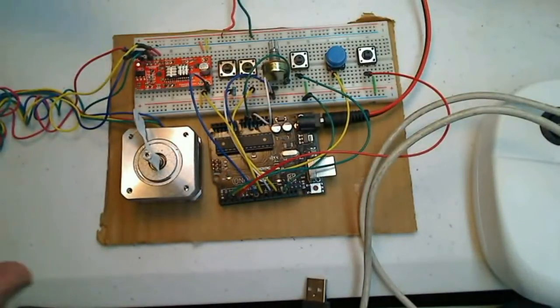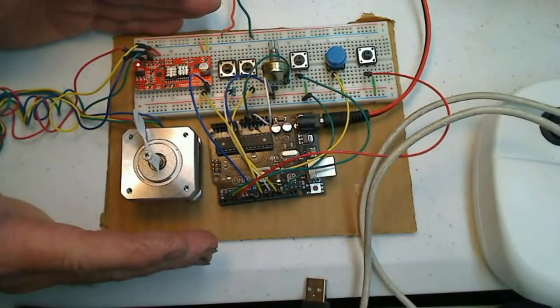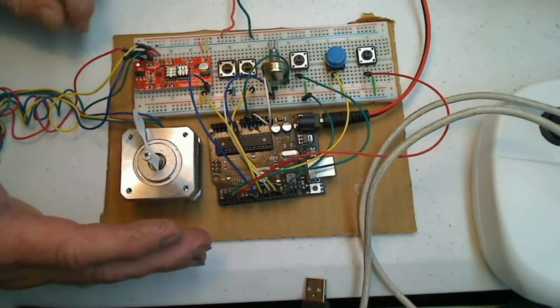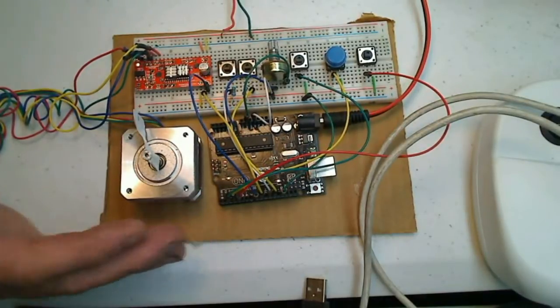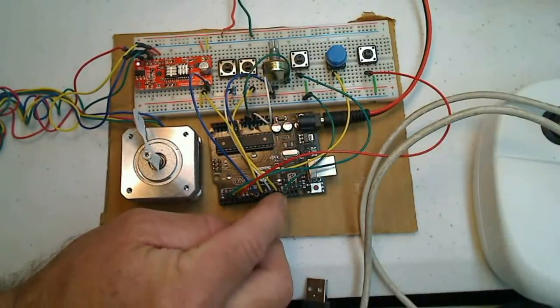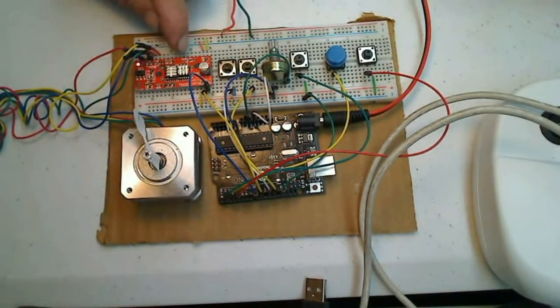Okay, here we are at my build area — this is my test bed, my prototype circuit. This is where I test everything and build it before I try to mount it to my milling machine with the big stepper and big stepper driver. Here's my stepper motor, here is my Arduino Uno, and here is the easy driver board — neat little board, love it.